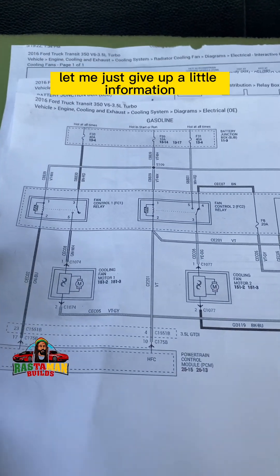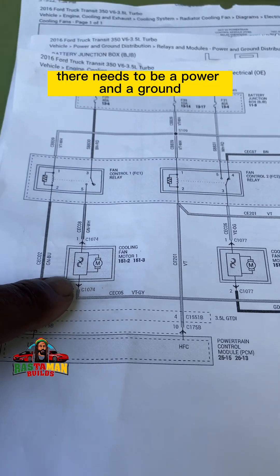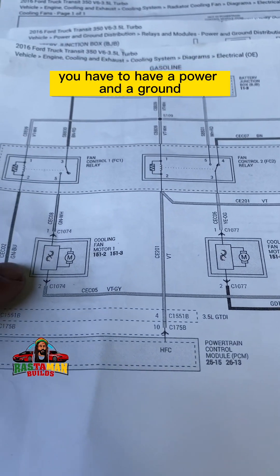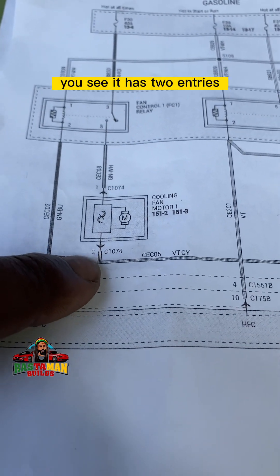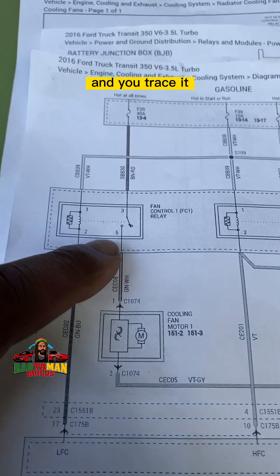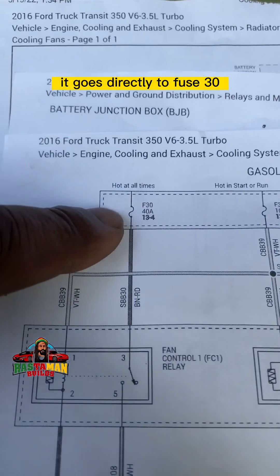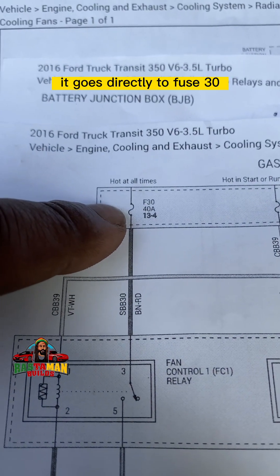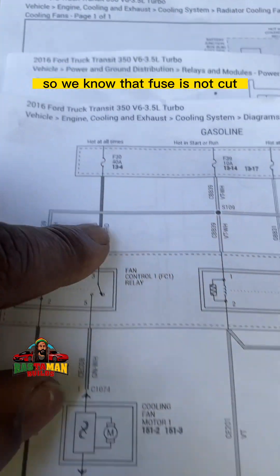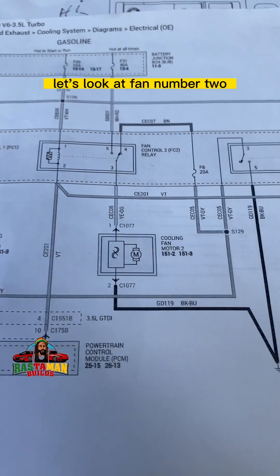Ford doesn't make things easy. With any component there needs to be power and ground — light bulb, fan motor, whatever. Looking at fan one: it has two entries — power and ground. Tracing it, when this relay closes it goes directly to fuse 30, which is a 40 amp. The fan works because we saw both of them running, so that fuse is fine. But it's not coming on at low speed — why? Let's look at fan two.